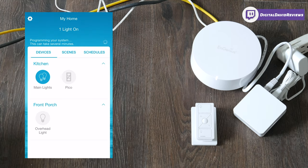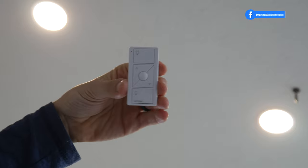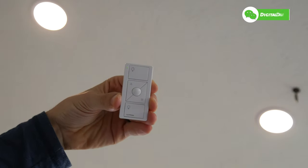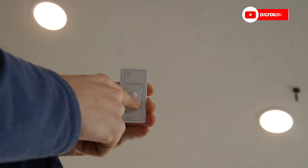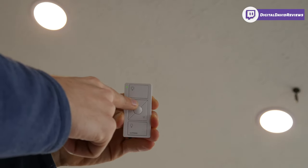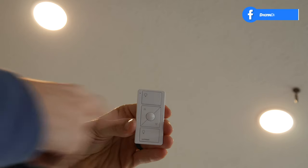The Pico remote has been successfully added under our Kitchen room with Main Lights. Back with the remote in hand, let's try it out with the kitchen lights in the background. We can turn the lights off, turn them back on, and adjust brightness by pushing the arrows up or down. We go from our dimmest level and bump up the brightness, hold it down to adjust, and we're back at max. In the middle we have our favorites button.